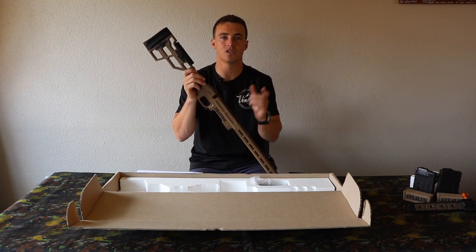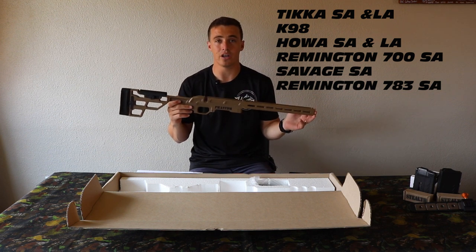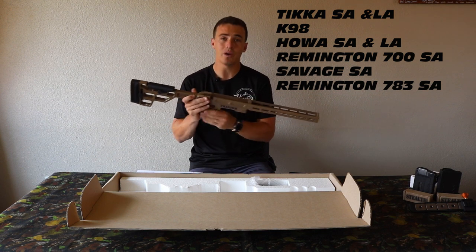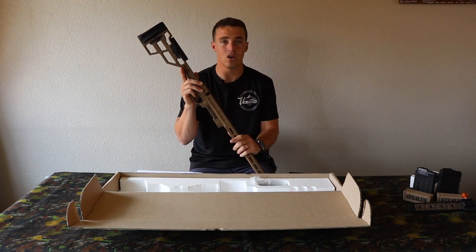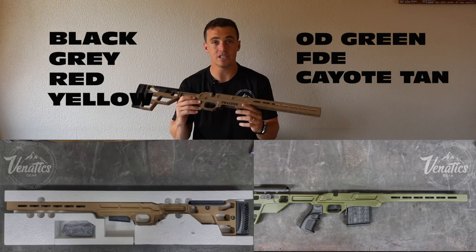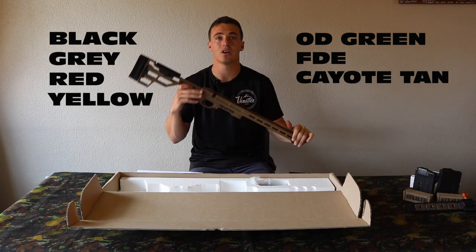We say plus or minus because the short and long actions actually differ in weight, but it's very marginal. The chassis comes in the following actions: Tikka short action, Tikka long action, K98, Howa long and short action, Remington 700 short action, Savage short action, and Remington 783 short action. Standard colors available include OD green, FDE, coyote tan, black, gray, red, yellow, and more — and I'll put the full list on screen.